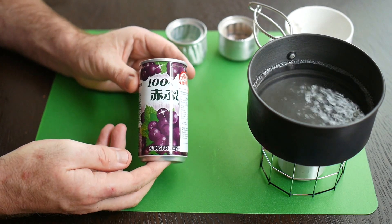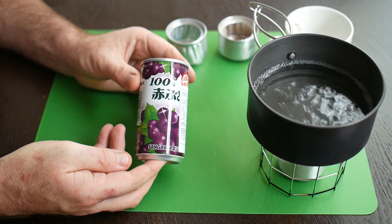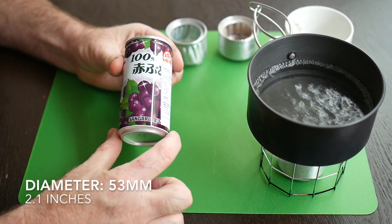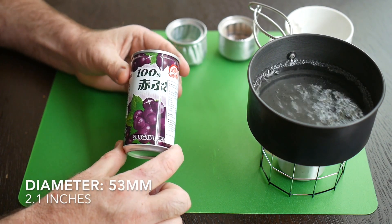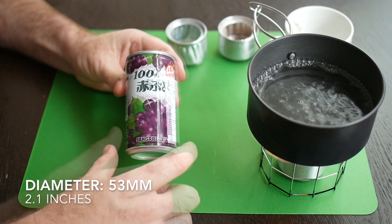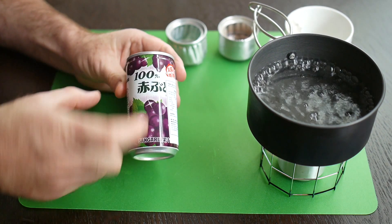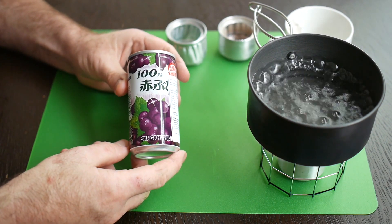To build a capillary hoop stove you need a single soft drink can about this size. This is 53 millimetres in diameter, which is about 2.1 inches. You can go wider or more narrow, but this seems to be a good size — 53 millimetres is what I recommend.